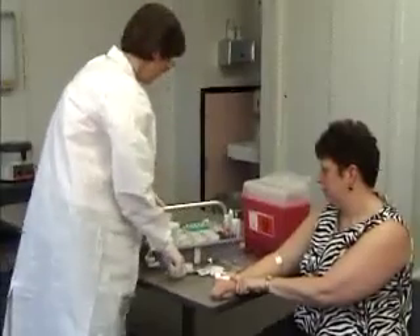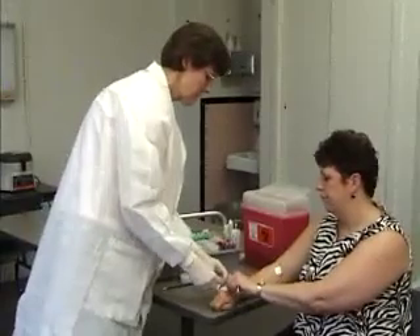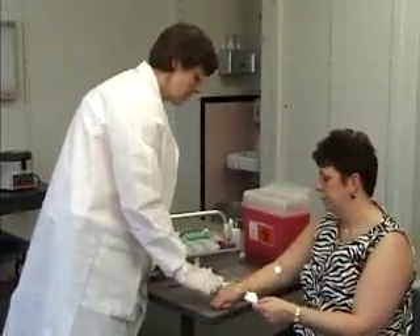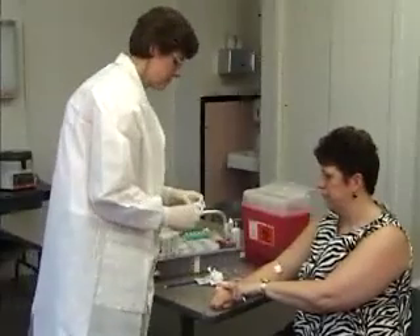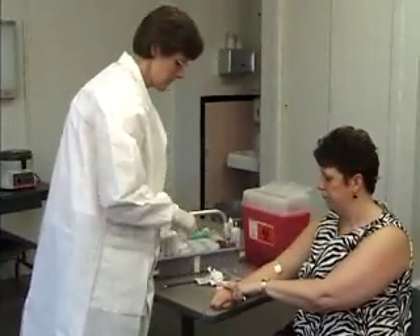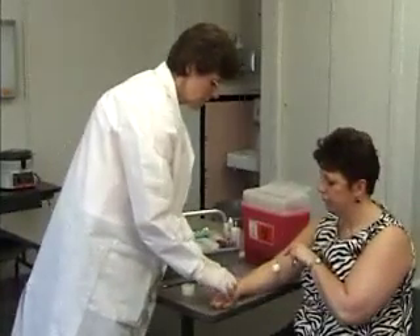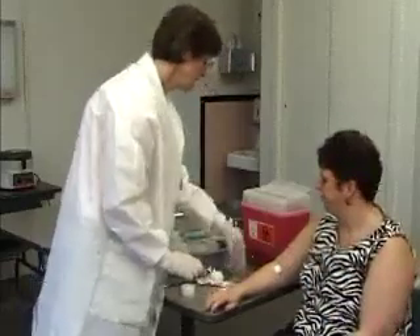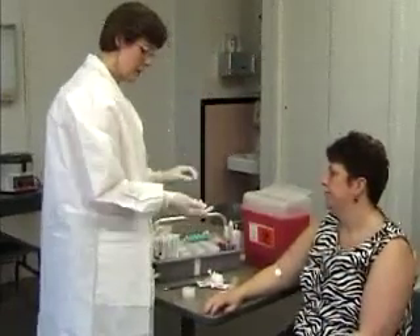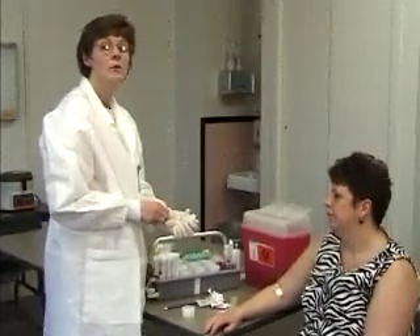I'm going to put it in a Ziploc bag to go to the laboratory, and I'm going to bandage my patient. You can take that off in about 30 minutes. You would send your blood to the laboratory, and you want to take your gloves off and wash your hands.